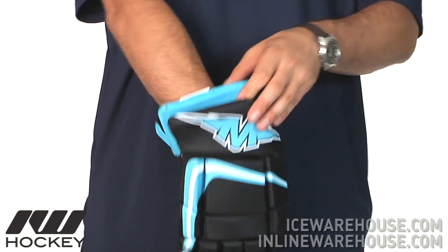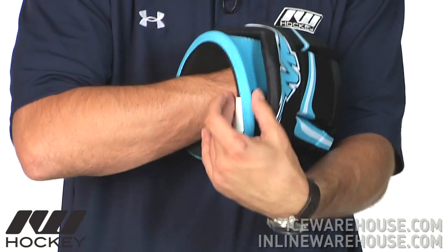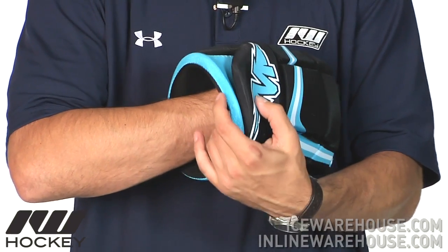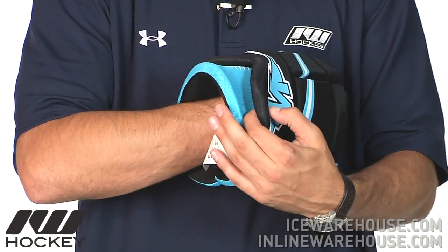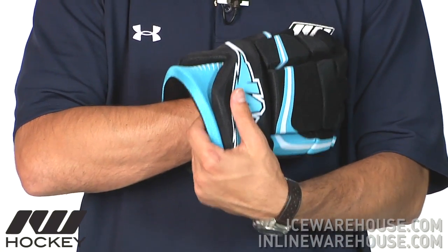Going on to the cuff as far as protection goes, still using the same foams but you can see here they basically double up on materials, so you have kind of two layers of foam on that, both about the same thickness, so that's going to help increase the overall durability to that upper cuff or wrist area.